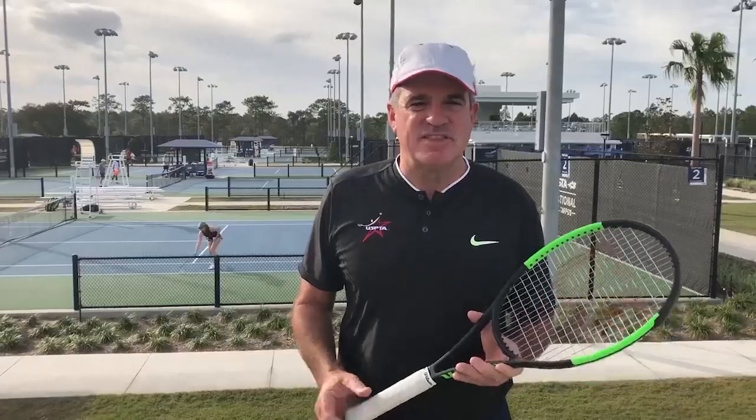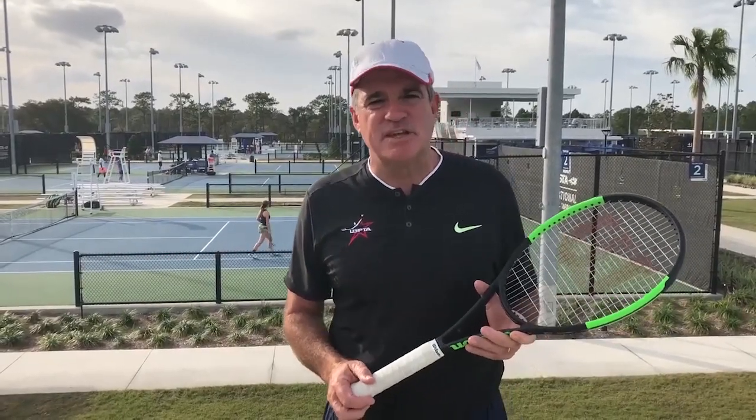What's up, coaches? Coach Sid here. Thank you very much for watching this week's quick tip. Click on the button below to subscribe for more.